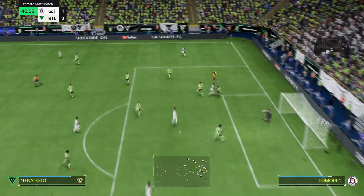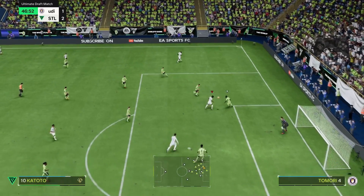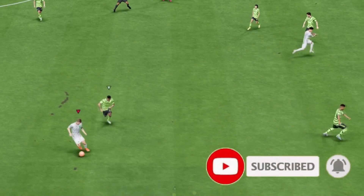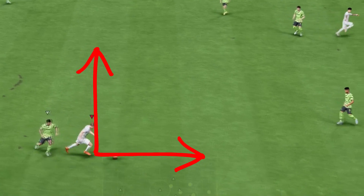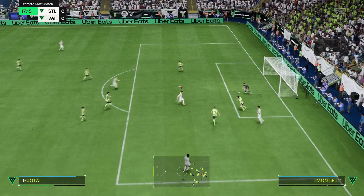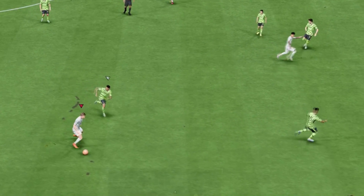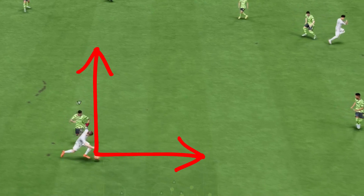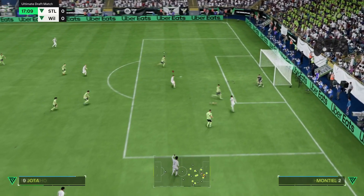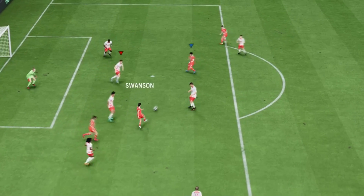Now, the crossing angle is crucial. If you face towards the attacker making the run when you cross, it won't be the right angle for the German Cross — it'll be too straight and the curve won't be there. To get the necessary curve, you need to face parallel to the sideline. This will cause the player to whip it in rather than chip it in. It has to be a whip — if it's not a whip, it won't lock onto the attacker. If you don't have the crossing angle and body shape of your crosser correct, it won't work.